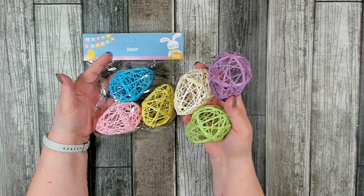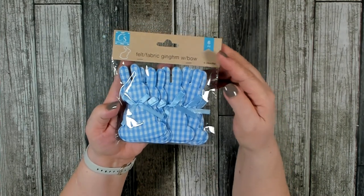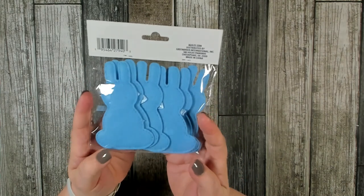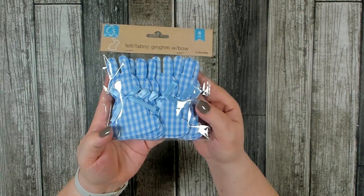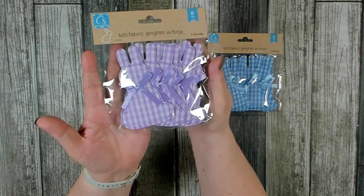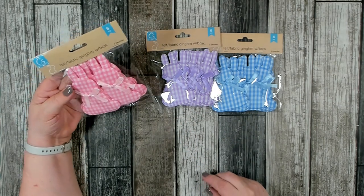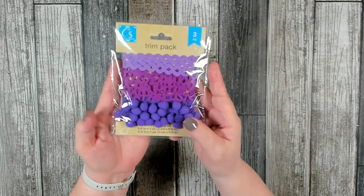I'm loving all the new finds in the Easter section. This was another lovely find — they are called felt fabric gingham with bow bunnies. You get six pieces and they came in a couple different colors. I really like the gingham on the front, and if you turn them over they have a felt backing of a solid color, which makes them look very finished. They came in a pretty blue, a really pretty purple, and pink. They're a nice size — probably six inches by two and a half to three inches.